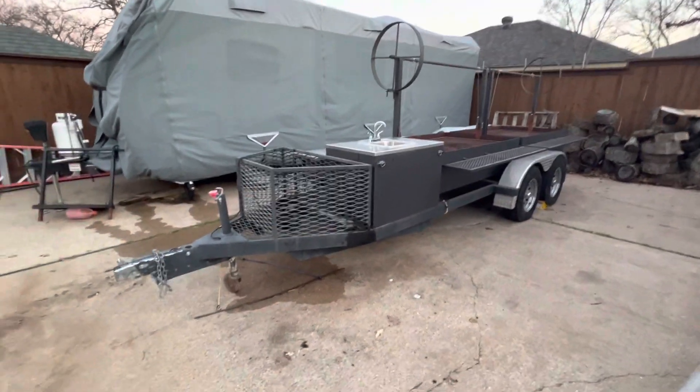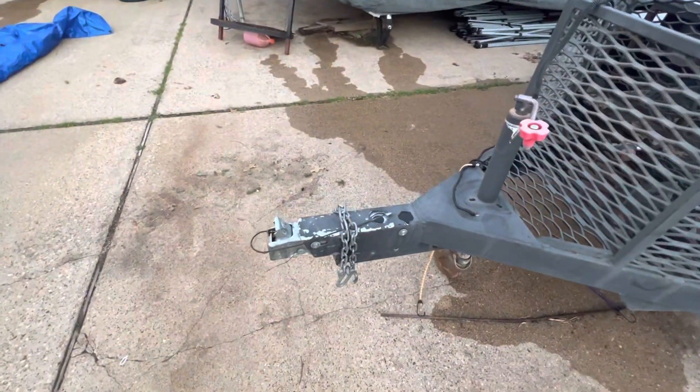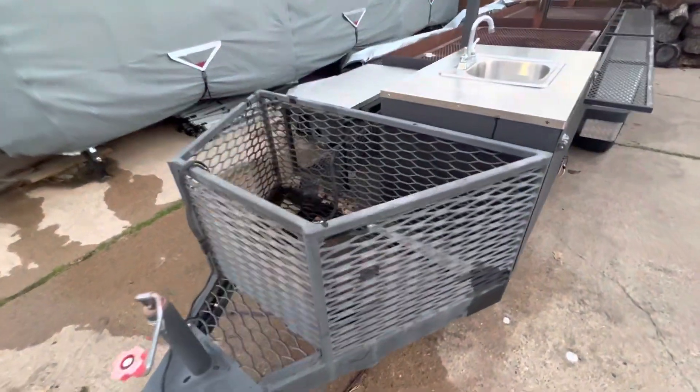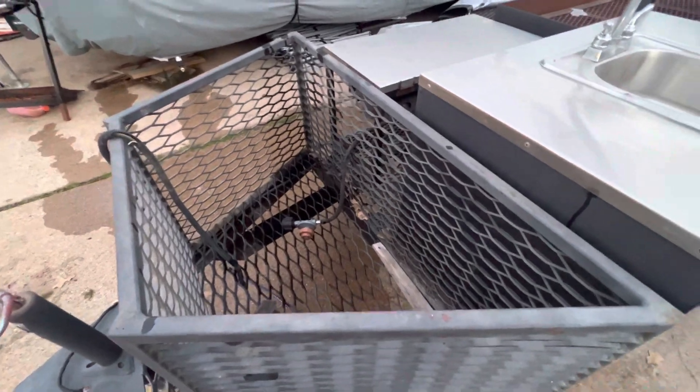Okay folks, here's a video for the folks that have been asking for pictures and video. It takes a two-inch ball, it's got chains, lights, everything. It's got a basket for wood and for carrying whatever else you want to carry — propane tanks and whatnot.